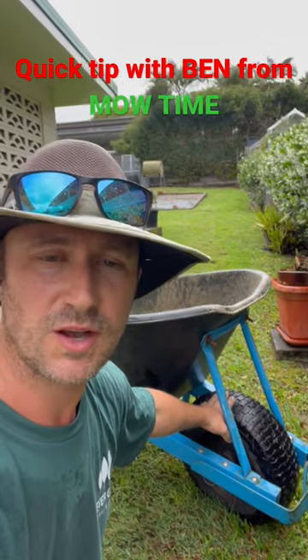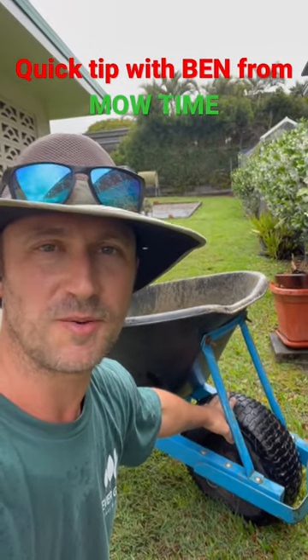So make sure you check your tire pressure on your wheelbarrow before you get stuck into your job. Have a great weekend legends!